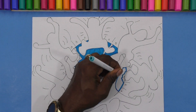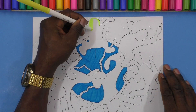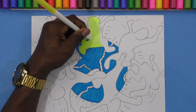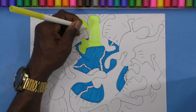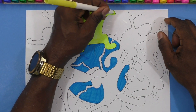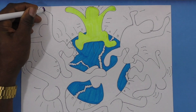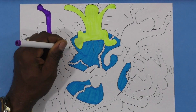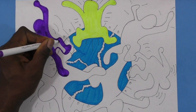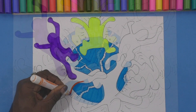Back to Keith Haring. He was heavily influenced by the street graffiti scene in New York City. He would go into the subways with his white chalk, look for empty billboards, and put down a drawing very quickly. Sometimes he would draw crowds, sometimes he would get arrested — he would get fined or sometimes locked up. But it added to his notoriety.